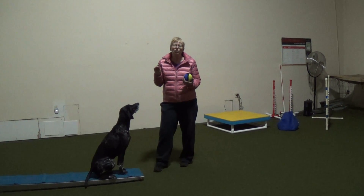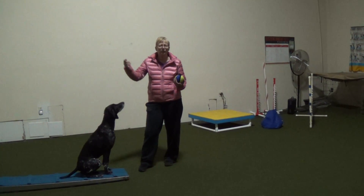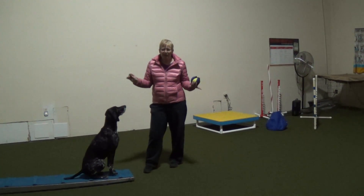Keep in mind that you can adjust it as you go. If you start with a sit here, you can fade to a two on, two off. It's not an issue.